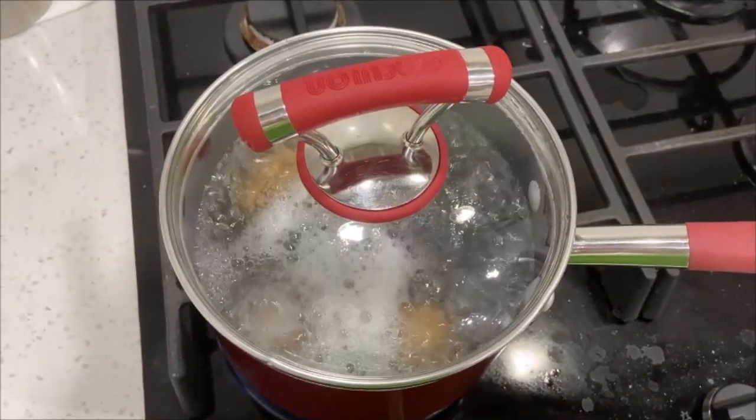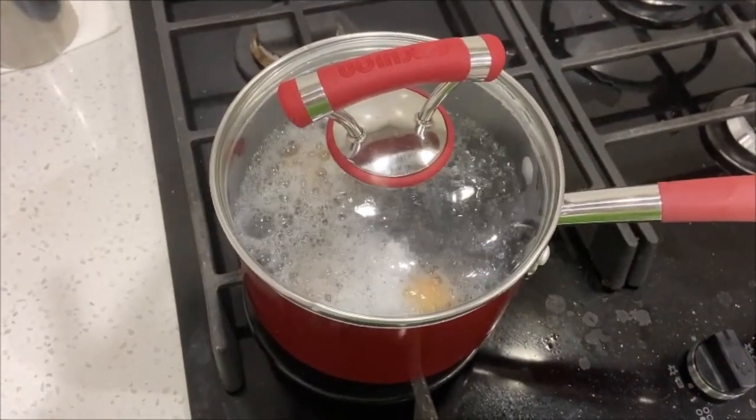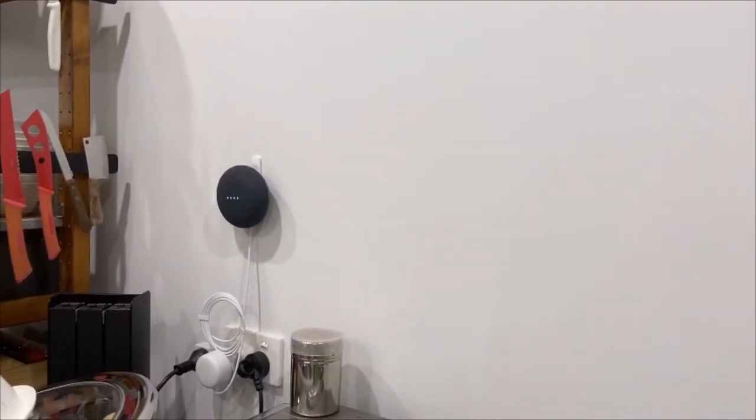Once your saucepan has come to the boil — see lots of bubbles there — we're going to turn it off and let it stand for 12 minutes. Okay Google, set a timer for 12 minutes.